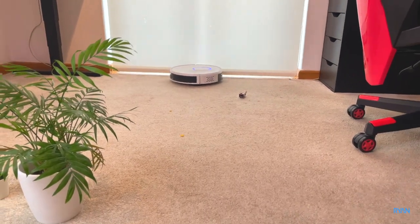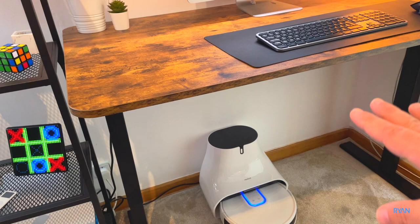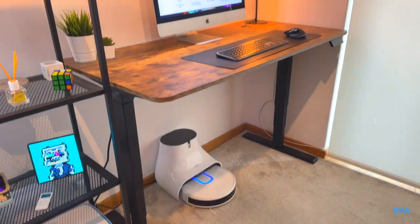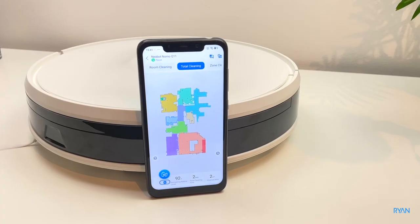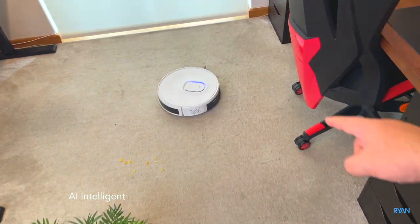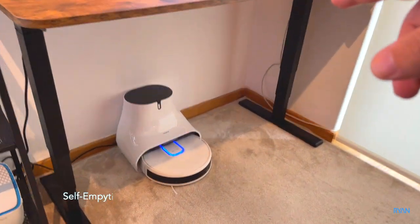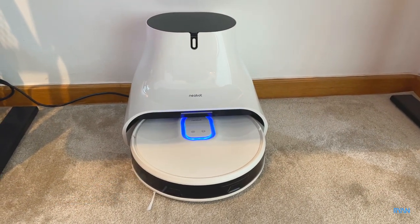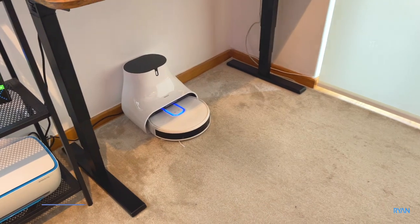Hey, what's going on guys, I'm Ryan — welcome back to the channel. Today we're going to look at this vacuum cleaner, the Neabot NoMo Q11, right there under the desk at the studio. I'm going to cover the specs really quick, do some tests, show you the app, let it map the house, and test different objects on the floor because this one has advanced AI obstacle avoidance. I'll leave a link down below so you guys can check it out.